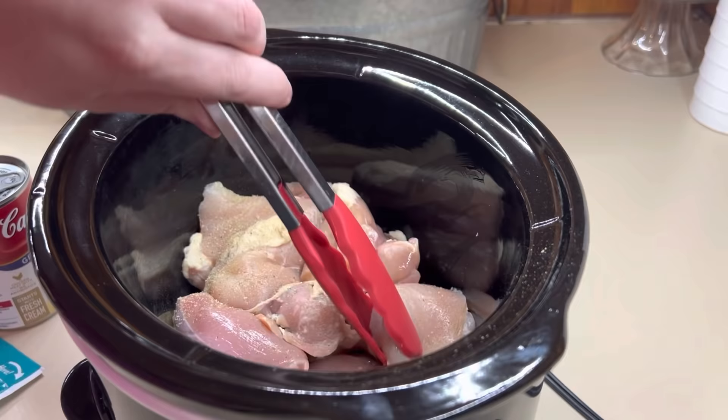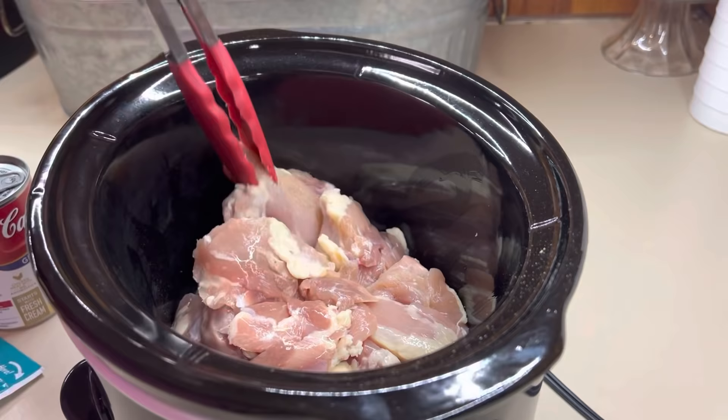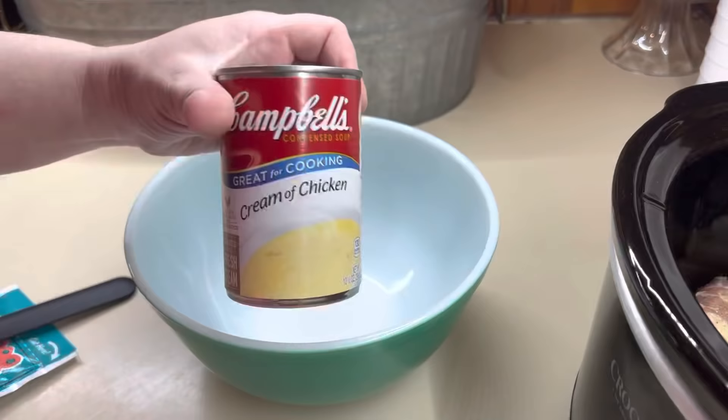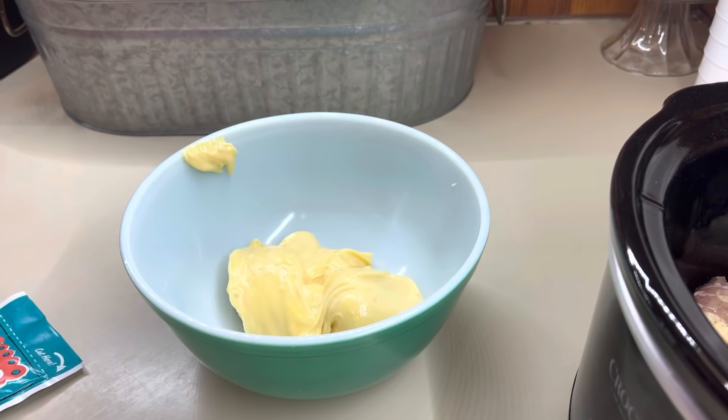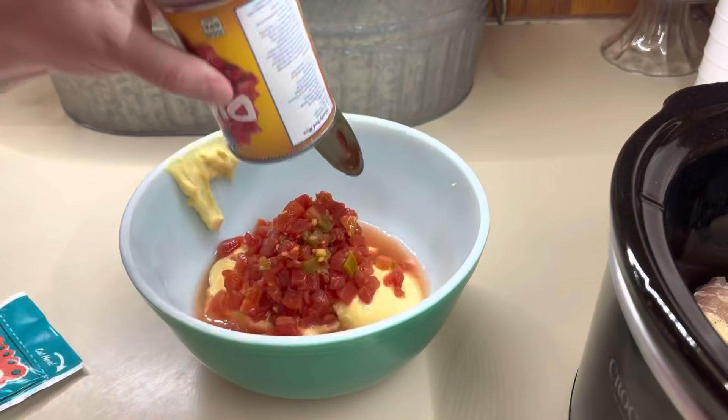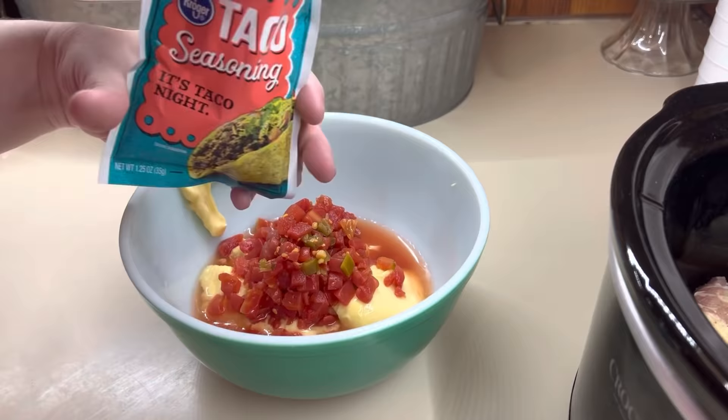Last but not least, I'm going to share a recipe for taco chicken and rice. I did change it up a little bit, but the original recipe came from Plain Chicken — I will have that linked down below for you guys. I've got about five or six boneless, skinless chicken thighs. Y'all know I love chicken thighs better in the crock pot. You're going to need a can of cream of chicken soup, a can of Rotel, and a packet of taco seasoning. Mix that all together in a bowl, dump it on top of your seasoned chicken thighs, and cook on low for about four to six hours. Then we will add in our rice.